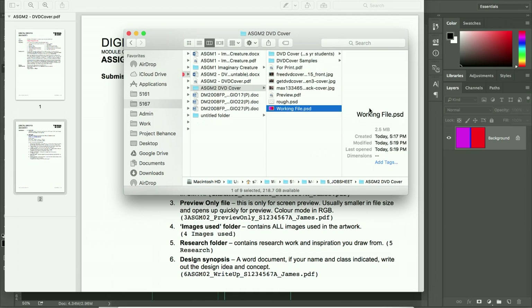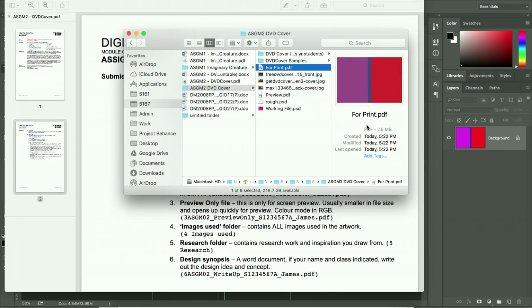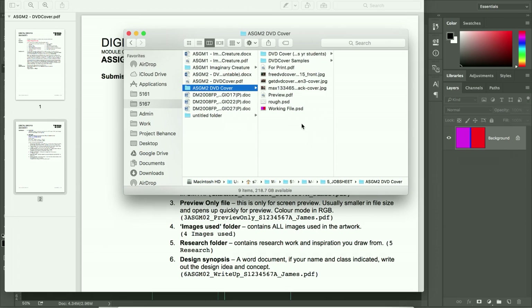To summarize, there are three files you need to produce: first, the working Photoshop file; second, the print-ready PDF in CMYK with crop marks and bleed; and third, the preview PDF which is a much smaller file size. These are the three files to focus on when you start creating your DVD cover design. Thank you.